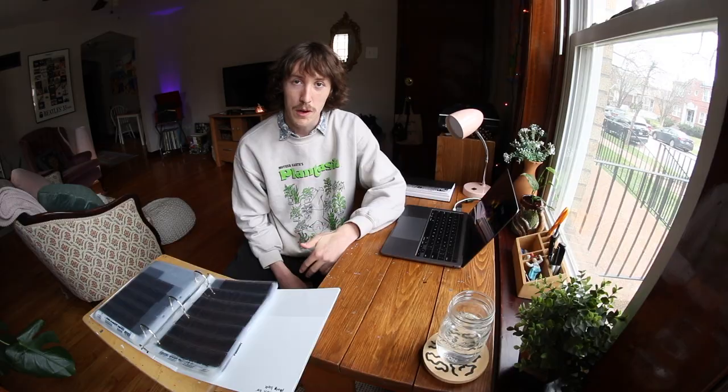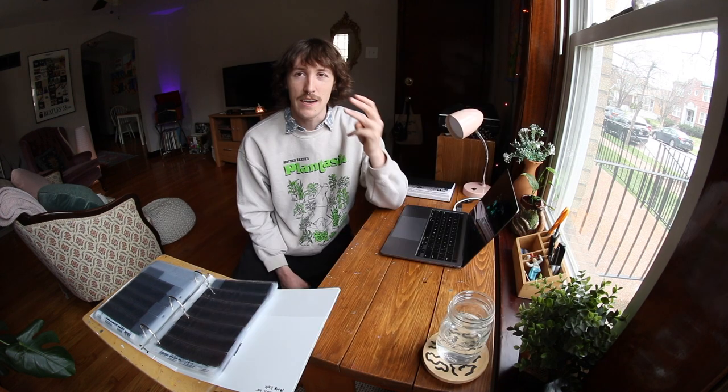Unfortunately, a lot of photo labs aren't going to do this for you. I went to my local photo lab and they wouldn't scan the borders for me, which is why I ended up getting a scanner. That brings up the three things you need: first, a scanner — I have an Epson V550; second, a laptop or PC; and third, Negative Lab Pro, which is a plugin for Lightroom used to convert your film negatives.